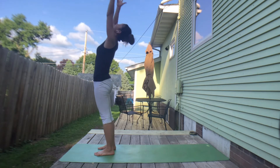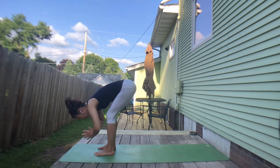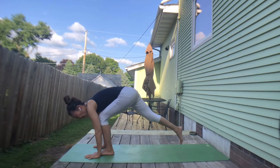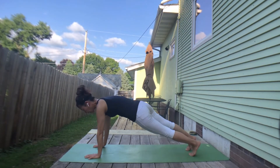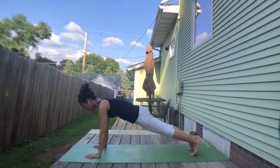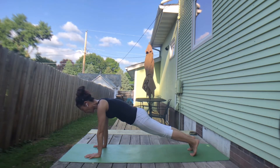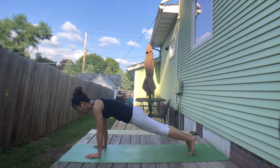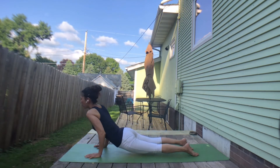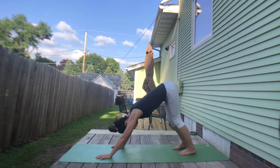Let's together inhale, lift chest and look up. Exhale, bow down. Exhale to plank or kneeling plank. Inhale, balance your spine — pull your chin in. Exhale, squeeze your core. Exhale, low plank — elbows to your rib cage. Inhale, up dog — chest forward. Exhale, downward facing dog.